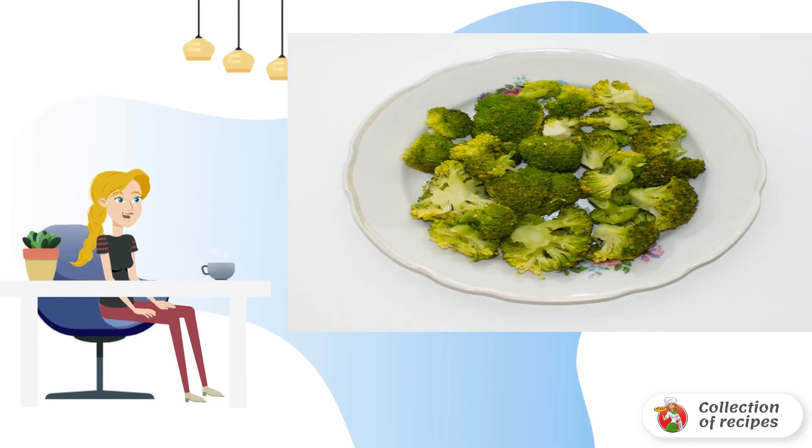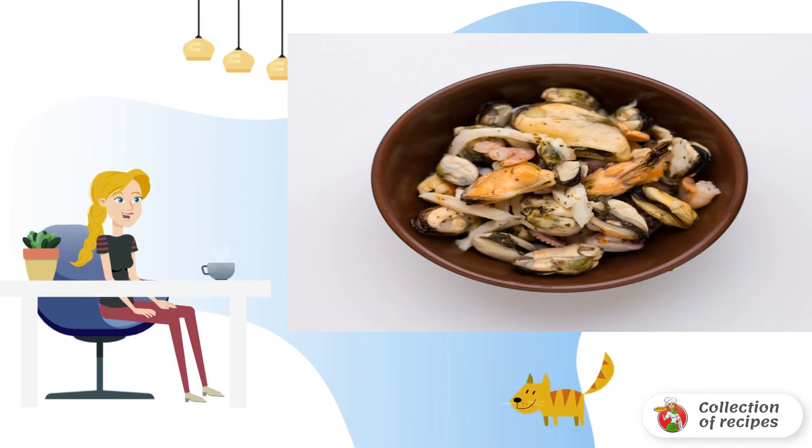In salted boiling water, lower the broccoli. Cook for no more than 4 minutes and drain the water. In a separate saucepan, boil the sea cocktail.